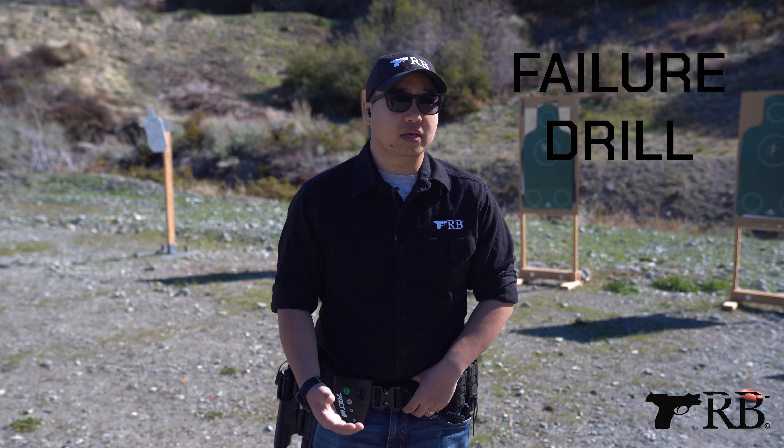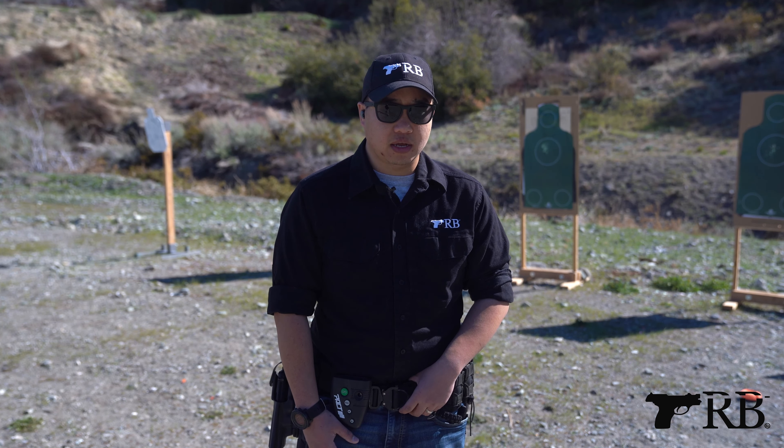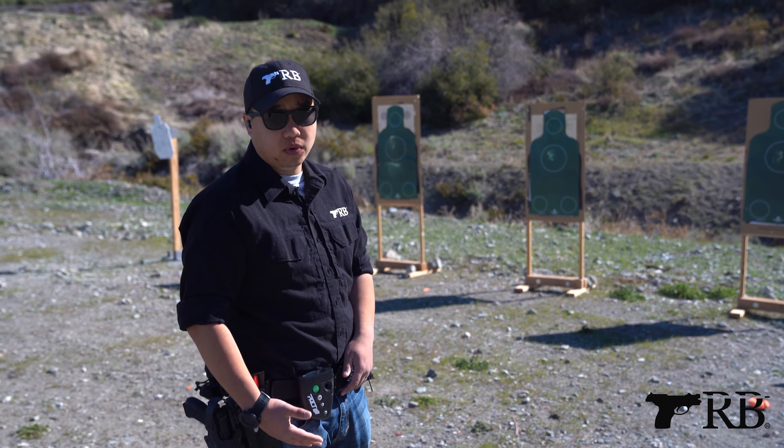Hey, my name is Steven. I'm an instructor with TRB. Today, I'm going to introduce to you the failure drill. The failure drill is when you have failed to stop the target, and that is when you're going to focus two to the chest and one to the head.